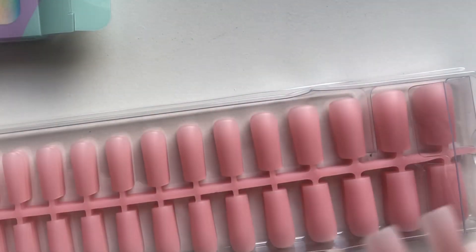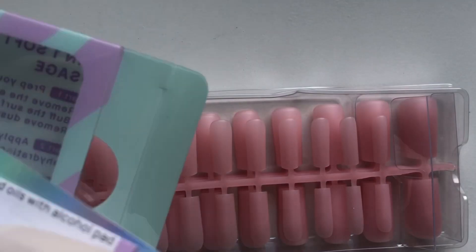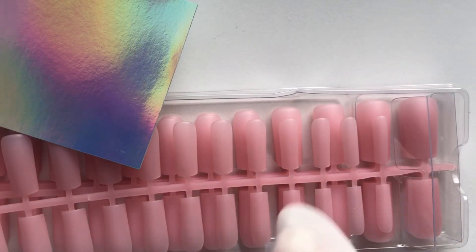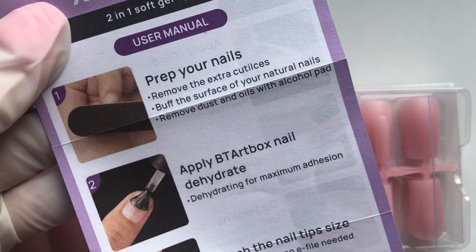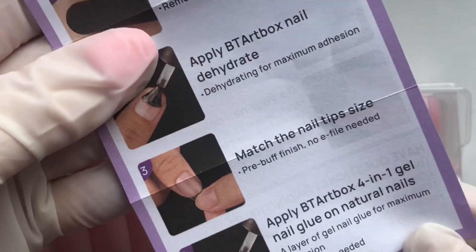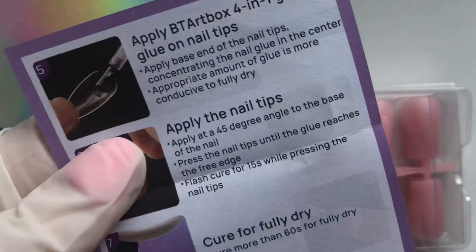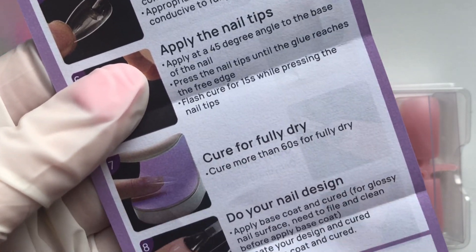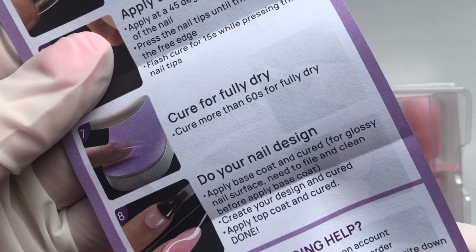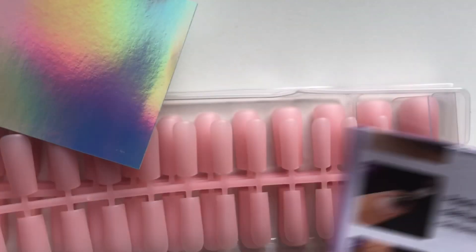I was just testing the sizes, popping them up against my own nail, and so far the sizing is the same as my other press-on nails. This is a little leaflet giving instructions on how to prep your nails and apply the BT Art Box dehydrate and their gel glue. I don't have any of that, so I'm just going to be using it like a press-on nail. I think this is more like a Gel X method, but I'm going to use it as press-on nails to start with and see how it goes.